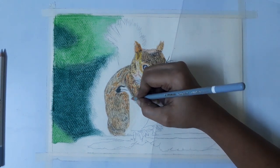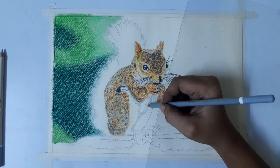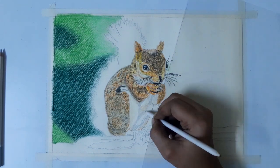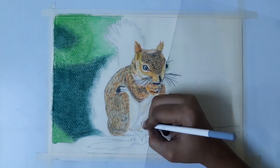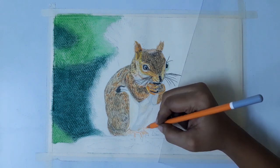For the left side and stomach portion, I am using ivory, grey, and light brown. Using some white color for the white fur. For the left side, I am using ivory, orange, and light brown.